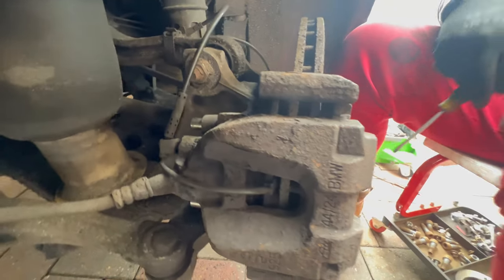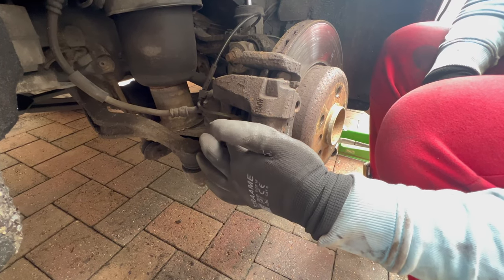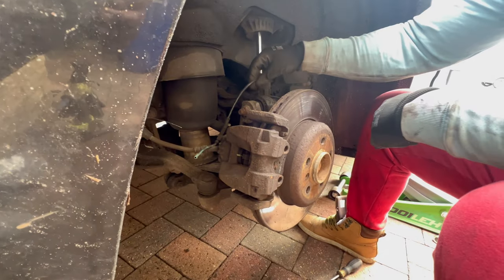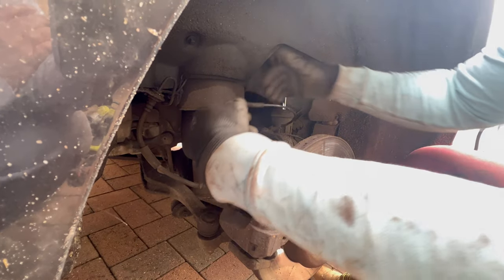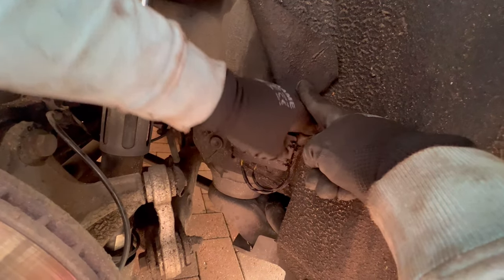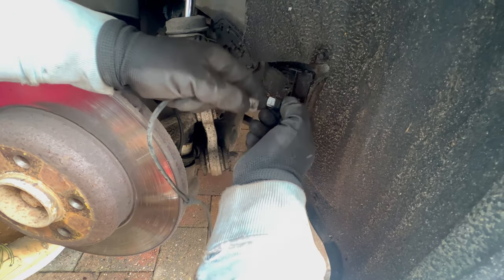Now we can disconnect the brake pad wear indicator or sensor from the brake pad itself. You can use pliers to cut the clip out of the way, then trace the cable and remove it from the brackets. It attaches to a connector — open the tray from this side, pull out the brake pad wear sensor plug, press on the end and pull it out from the plug.